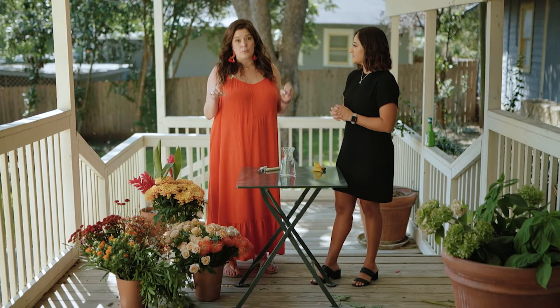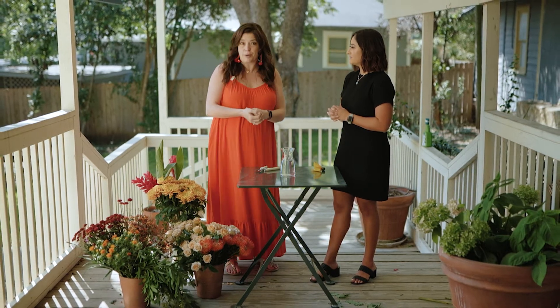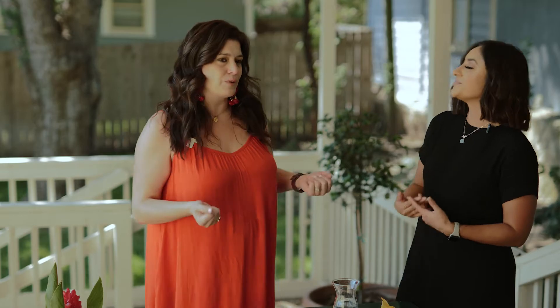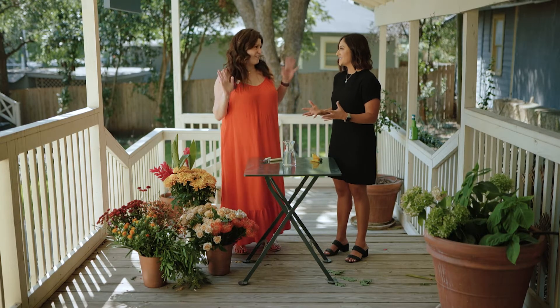Our difference is that we're not a retail space. We are studio-based and every single arrangement is built to order. So it allows the flowers to stay fresher - we don't have vases just lying around for you to purchase off the street. Everything is built to order, so they're all one of a kind.